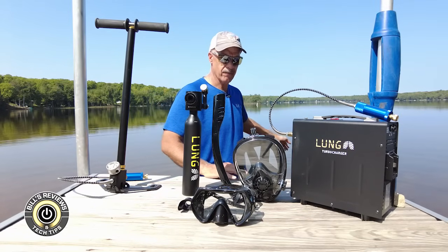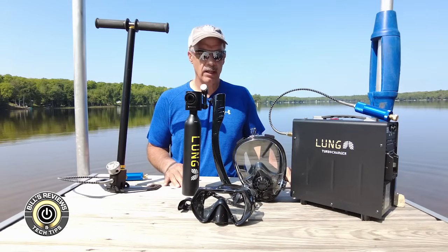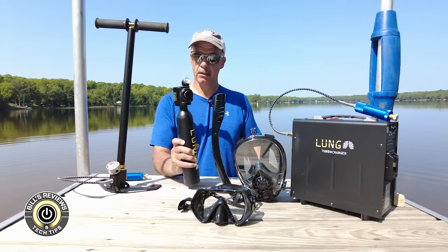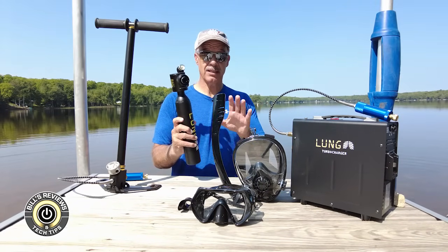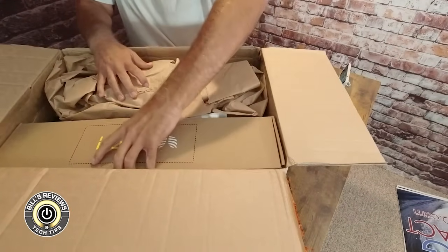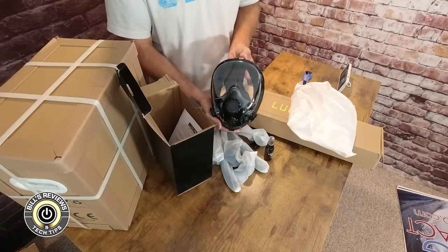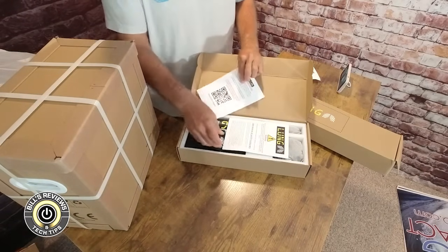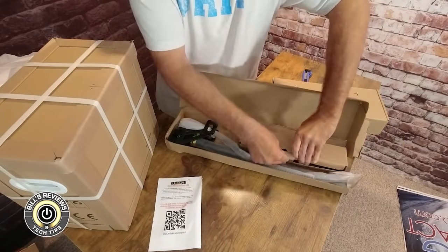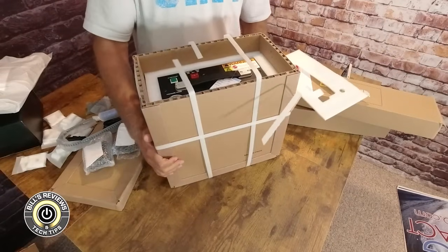A few months ago I began a Google search and the number one brand that popped up in the portable diving tank category was Lung Tank. I reached out to them — they sent all of this to me for demo and review. The unboxing is pretty fun because all of the components are in this kit, and I do recommend that if you decide to take the plunge with Lung Tank, you get the full kit. I'll explain why in a moment.